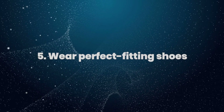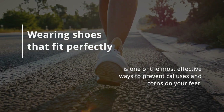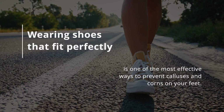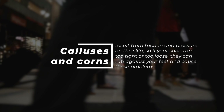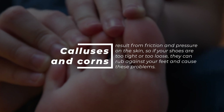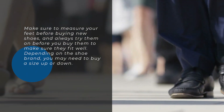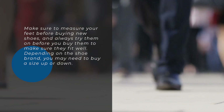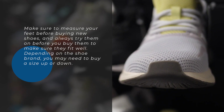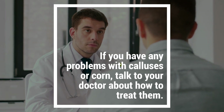5. Wear perfect-fitting shoes. Wearing shoes that fit perfectly is one of the most effective ways to prevent calluses and corns on your feet. Calluses and corns result from friction and pressure on the skin, so if your shoes are too tight or too loose, they can rub against your feet and cause these problems. Make sure to measure your feet before buying new shoes, and always try them on before you buy them to make sure they fit well. Depending on the shoe brand, you may need to buy a size up or down. If you have any problems with calluses or corns, talk to your doctor about how to treat them.